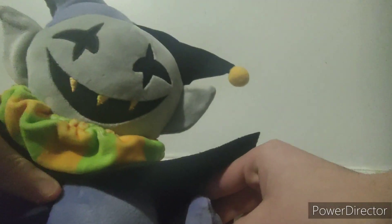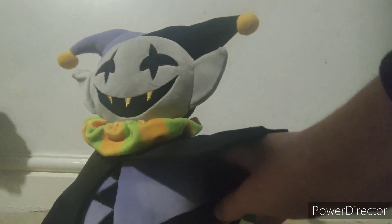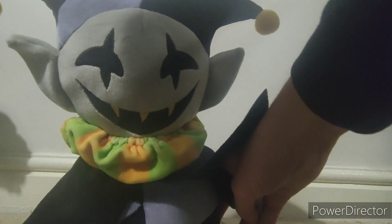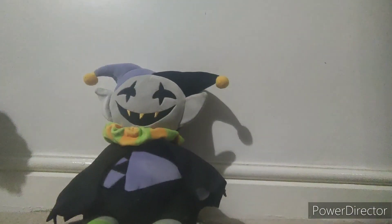Bye-bye! Bye-bye! That's not a voice box for Jevil. I like him. Bye-bye! That's all for Jevil, really.